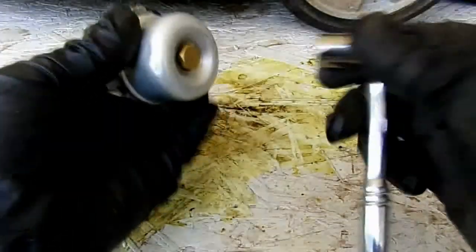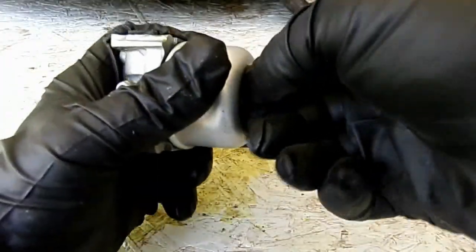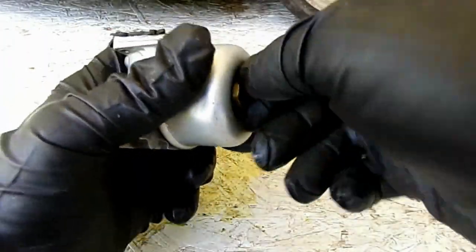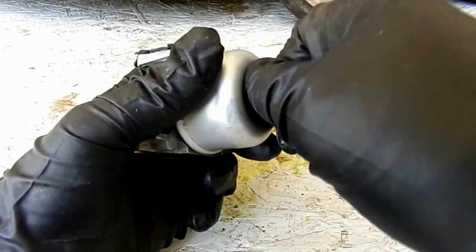One of the first things we want to do is get our bowl nut off. On the Briggs and Stratton, this bowl nut is a jet. So we'll take this off.